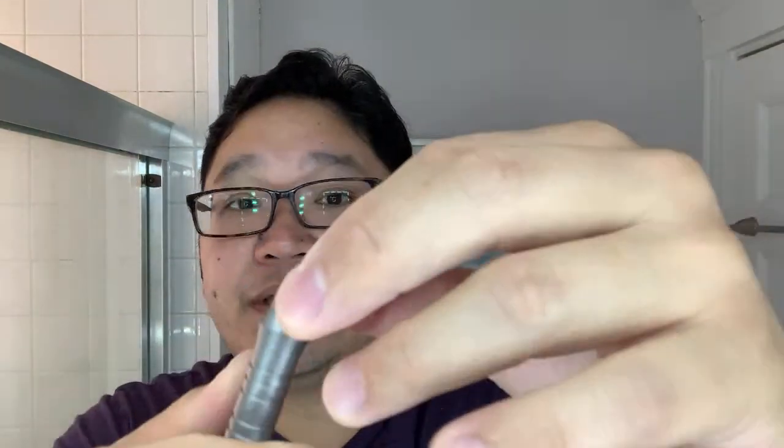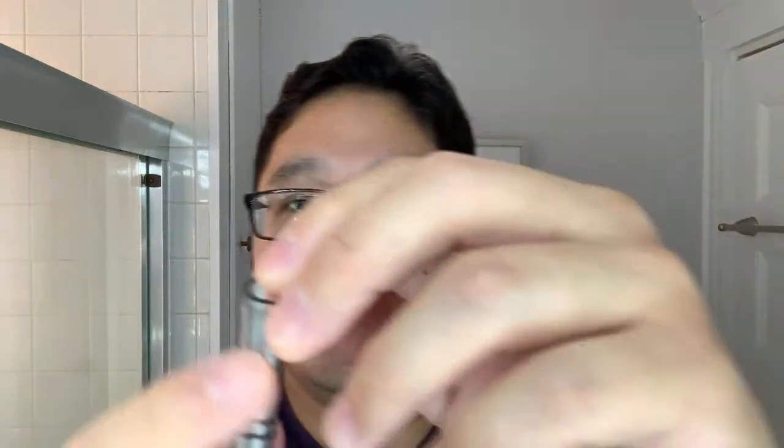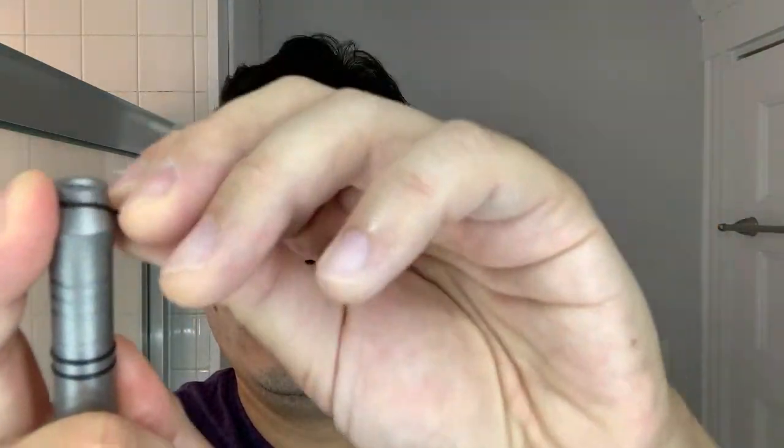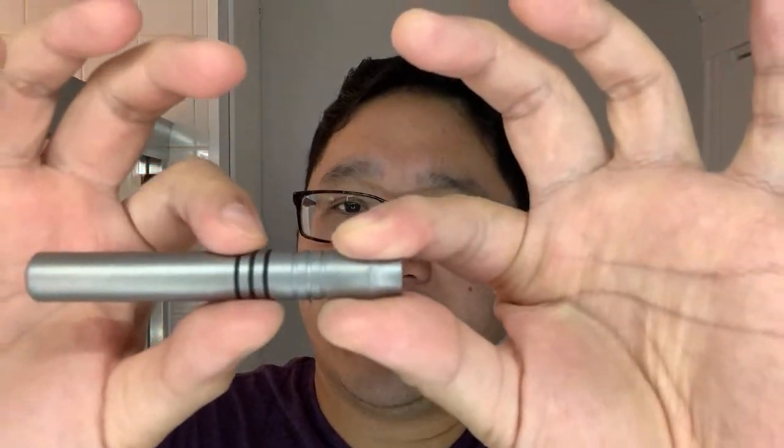A little rubber band goes right over and nestles right into the grooves. There are six of these bands and six grooves. For sake of time let's just do three of them. Very easy to do — optional — but I think the look is going to be nice too. Just a little something for color offset. So yeah, you get six of those guys.